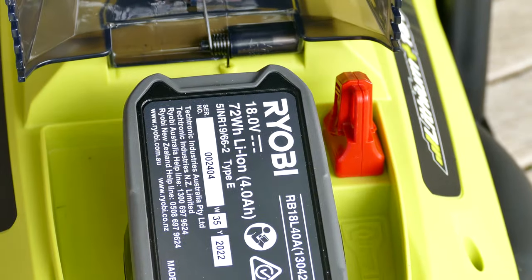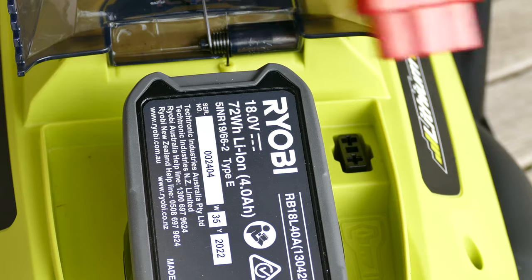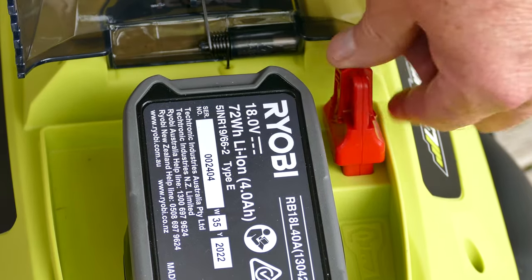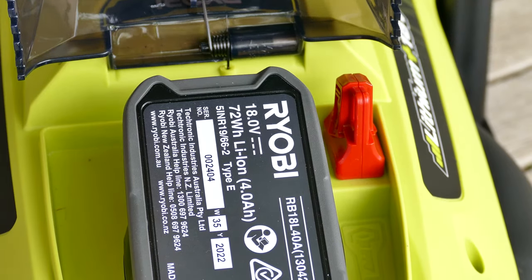And this is the safety key. If you remove that, nobody's going to be able to start the mower. Just keep it somewhere safe so that you can start it when you need it.